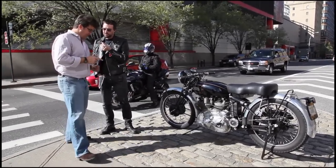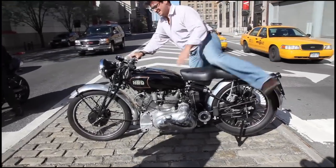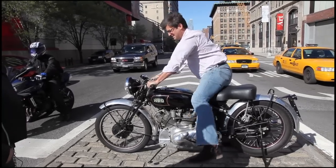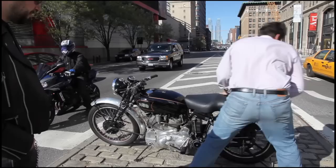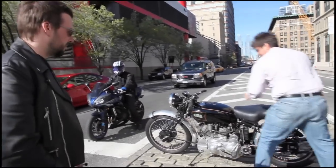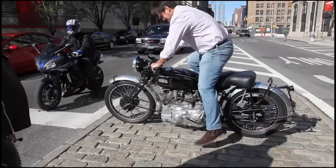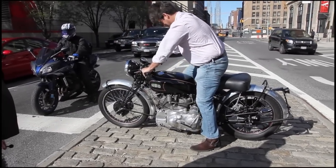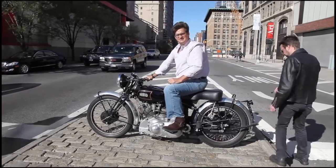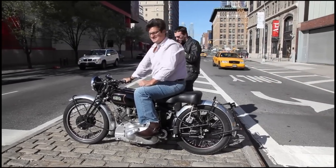It just started — let's see if we can fire it again. Bear with us. This is the price of beauty. [Engine sounds] This is what it sounds like when doves cry.